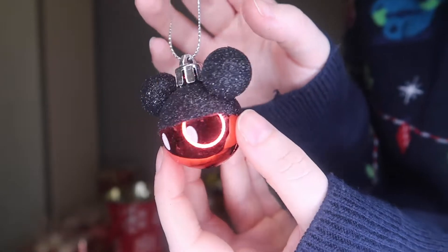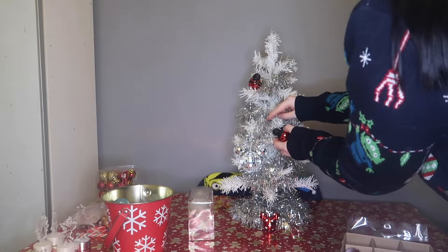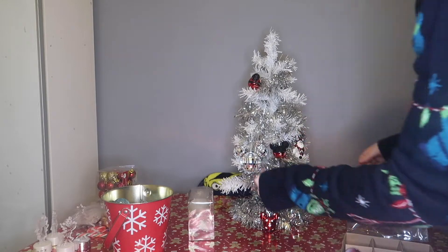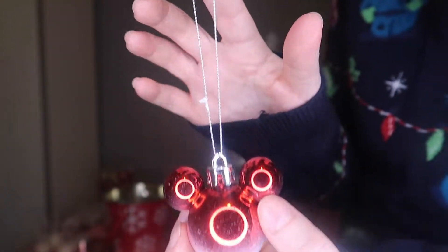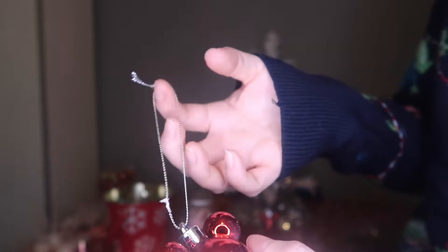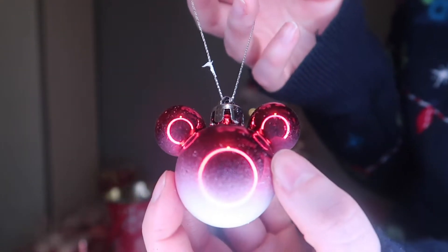This one I absolutely love — it is black and glittery with a lovely wee red bow. Next we have your classic Mickey and he's also very sparkly. The last one from this collection is just your wee red one and it's sort of frosted at the bottom, but it's got a really long string so I'm not sure if I'll actually pop this one on because it's huge — I might just pop it around the top and have it hanging down that way.